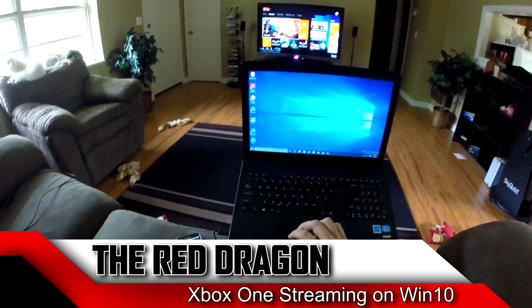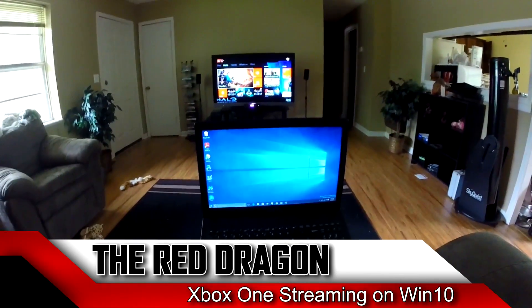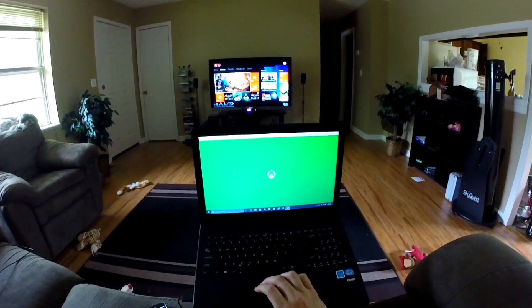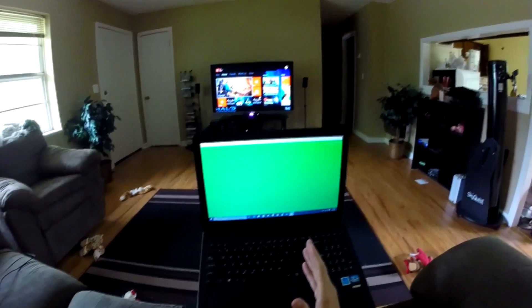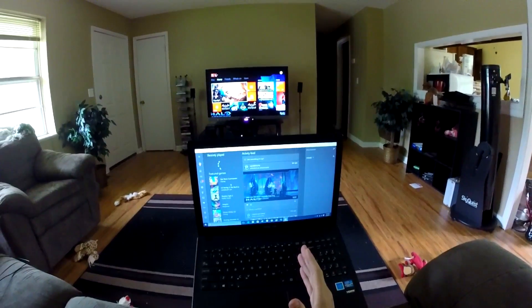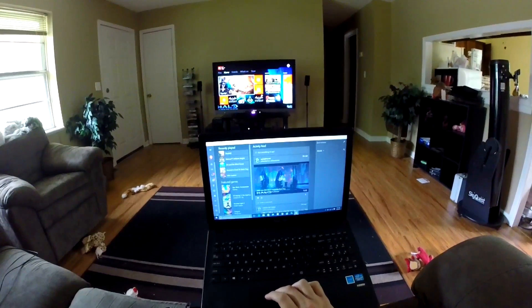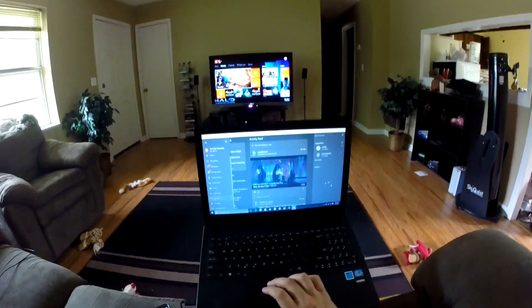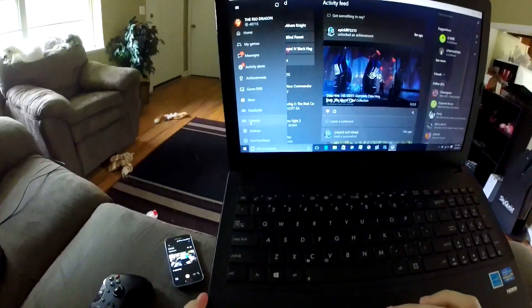I thought I'd give you a little demo of streaming from Xbox One to Windows 10 and show you how this works. First, you need to be in the Xbox Preview Program, and you also have to have a device with Windows 10 on it. I've got a laptop here that I put Windows 10 on, and by the way, I like it a lot better than 8.1 so far.